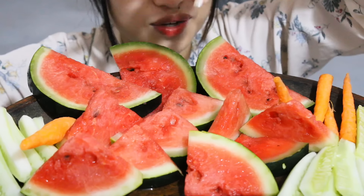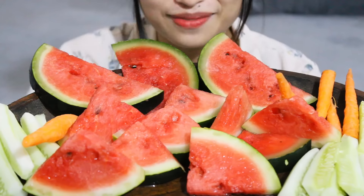Hello everyone, welcome back to my channel and I hope all my viewers are doing good. Today I'm going to have fresh organic cold watermelon with cucumber and carrots. So before I start, let me thank God.